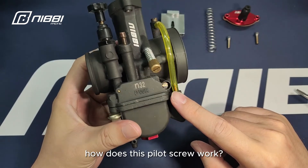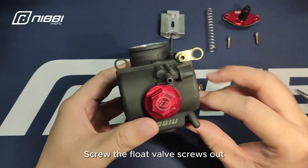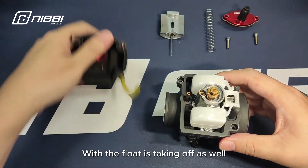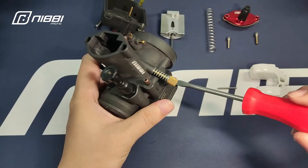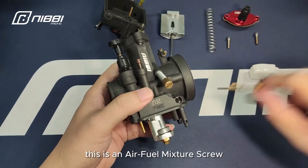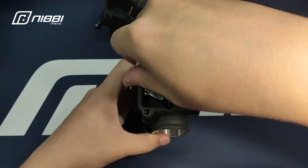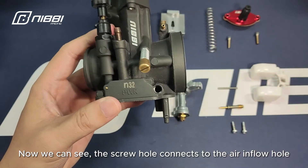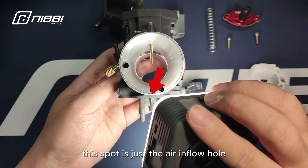You may ask, how does this pilot screw work? Let's get to know its philosophy. Screw the float valve screws out and take off the float bowl, with the float taken off as well. We can see the connection between them clearly. Screw the pilot screw out — this is an air-fuel mixture screw. Let's continue to take the whole base off. Now we can see the screw hole connects to the air-inflow hole. With the light on, this spot is just the air-inflow hole.